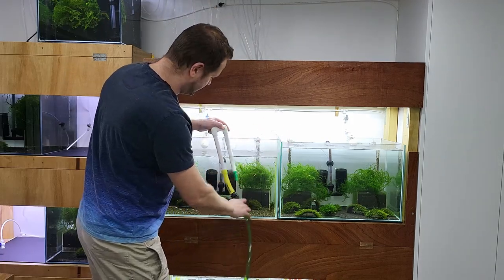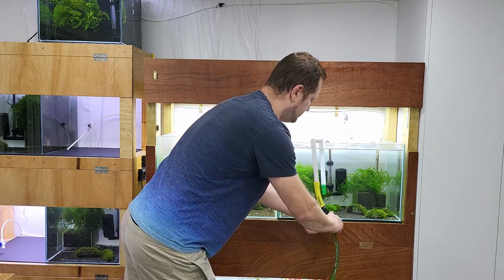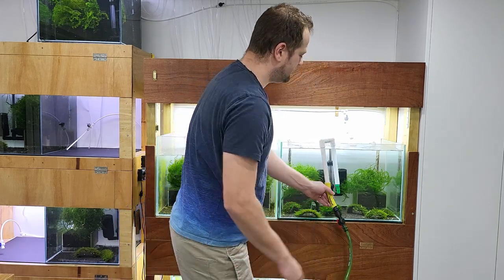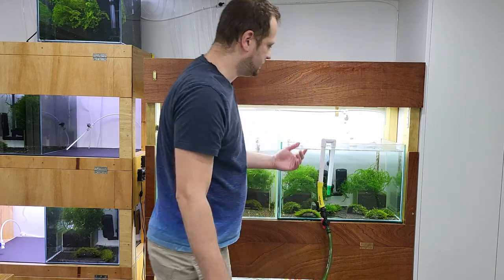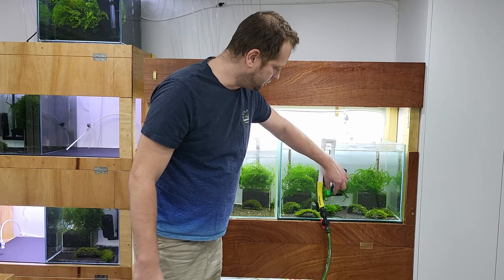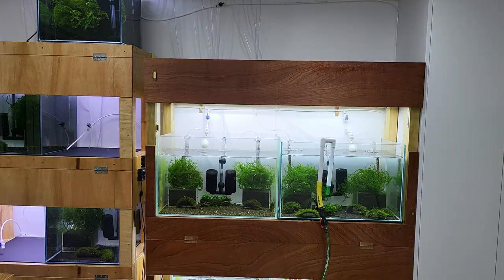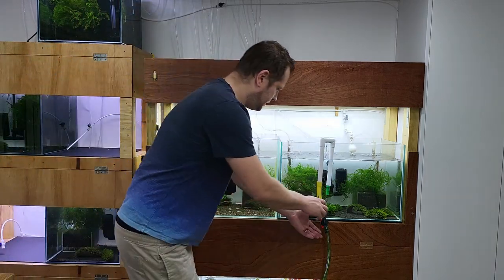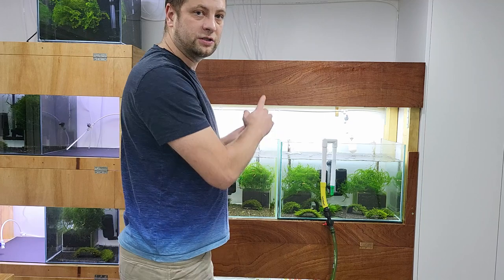Now we're gonna move to the next tank. I hook it to the next tank and switch it on again. The only thing I need to make sure is that no little babies get sucked inside. I probably need to put some kind of mesh or something on top of that. Okay, that's about 10% drained. The top tanks are ready now, let's move to the bottom tanks.